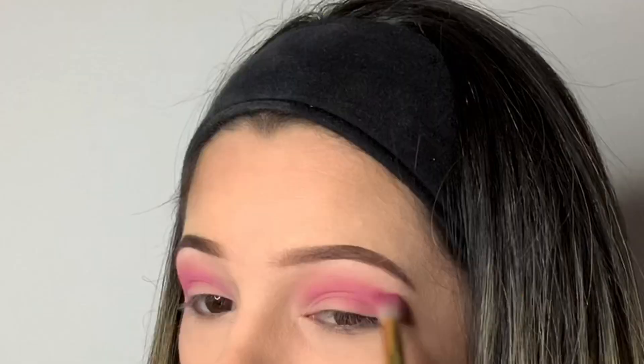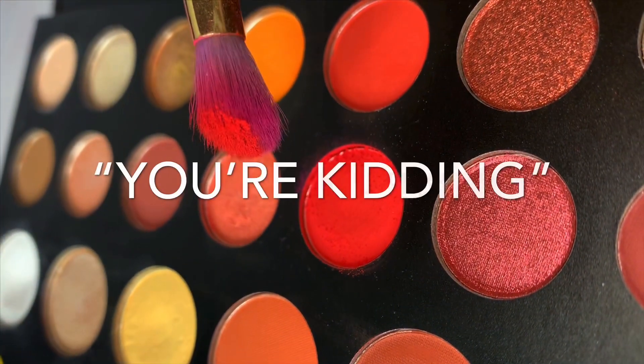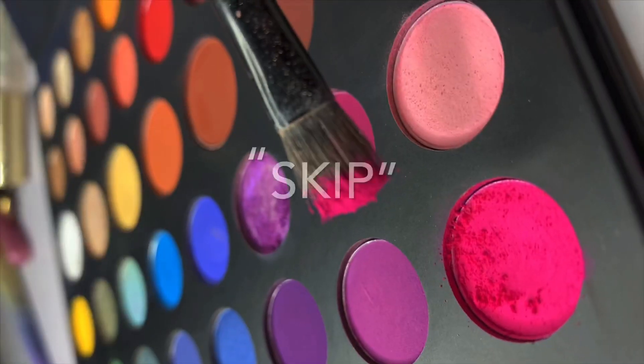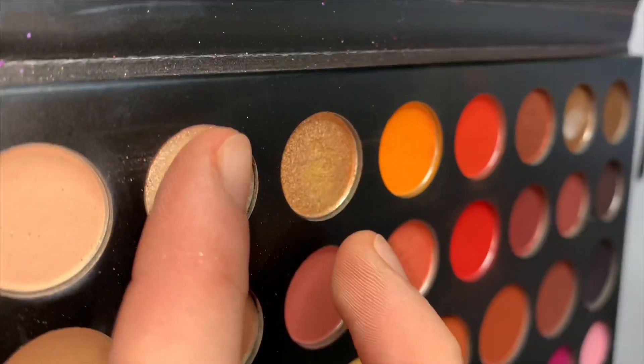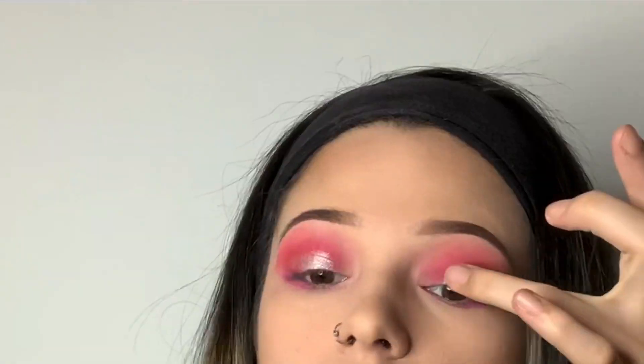We are starting off by covering the eyelid base with a bright pink, also known as 'Skip,' in the James Charles palette. Then, using the same palette, I'm blending in this red 'You Were Kidding' shade, leaving me with a beautiful mix color. After applying the same pink underneath the eyes, I want the eyes to pop out a little more, so I'm adding this ring light shade all around the eyes, including the eyelid, the corners of the eyes, and then the eyebrow arch.